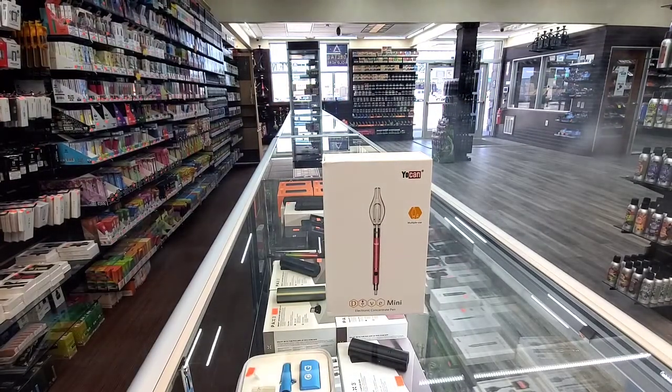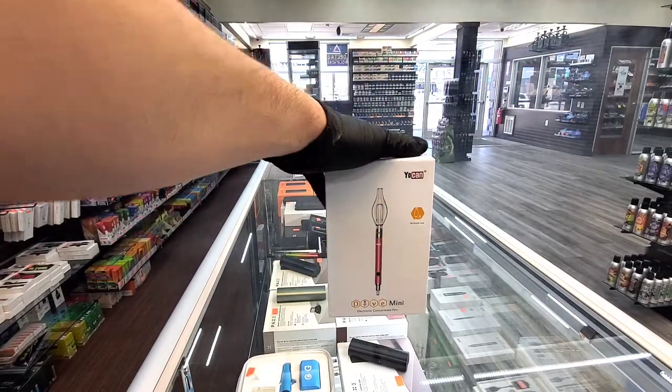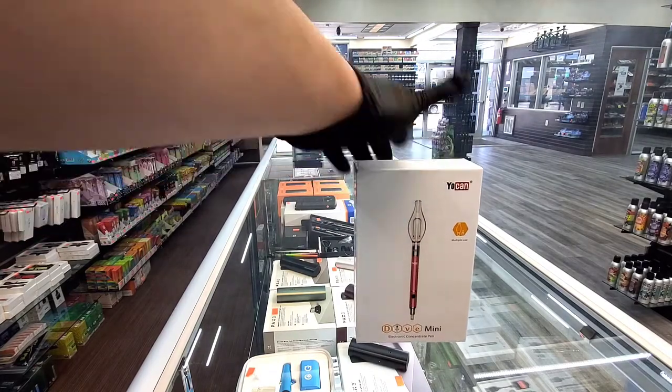What's going on today? This is Josh from Tobacco Hut, and I'm going to unbox the Yocan Dive Mini here for you.